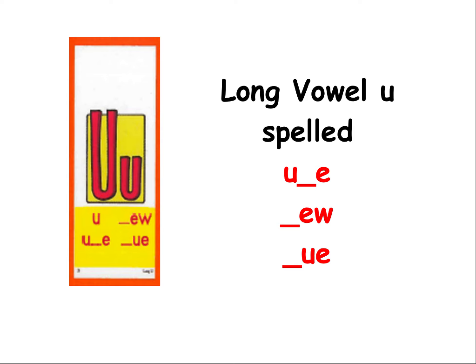Hey, Grade 1, the next long vowel that we're doing is long vowel U. We have learned it U consonant E, EW at the end, and UE at the end. Although, because English is crazy, it's not always at the end, but it's never at the beginning. There always has to be a letter in front.